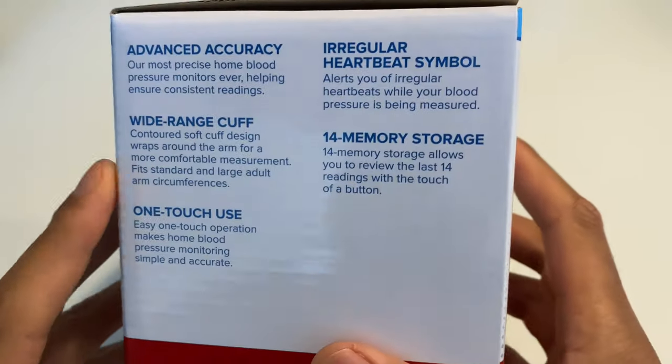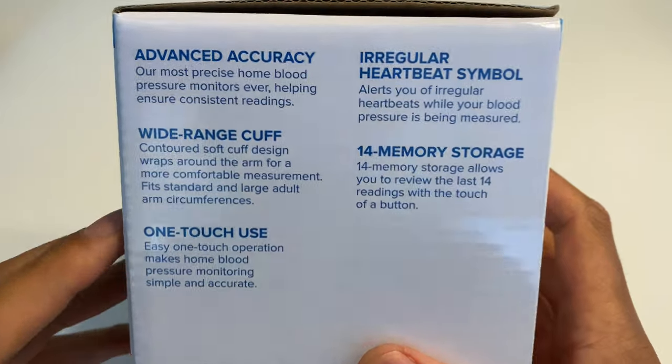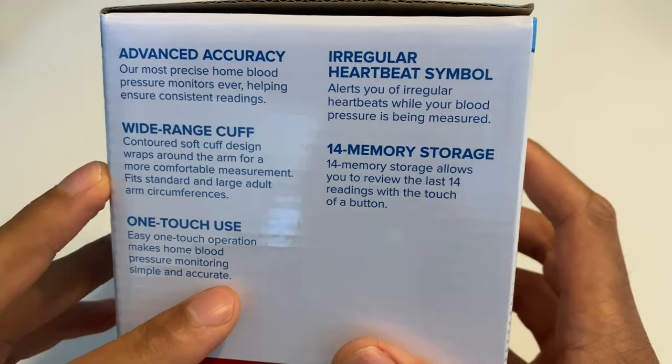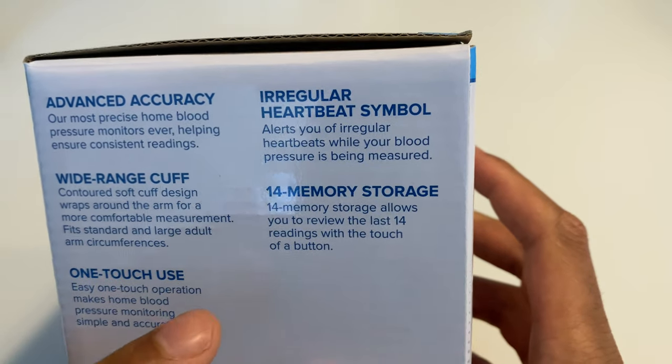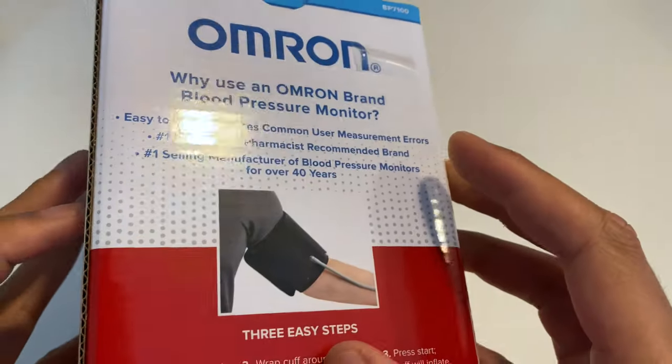On the side, it looks like some of the features it has are advanced accuracy, wide-range cuff, one-touch use, irregular heartbeat symbol — if you have an irregular heartbeat, I guess — and 14 memory storage.